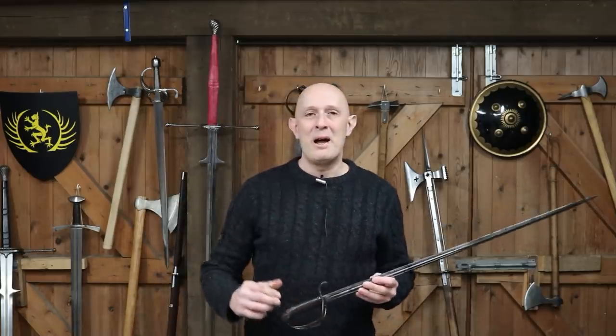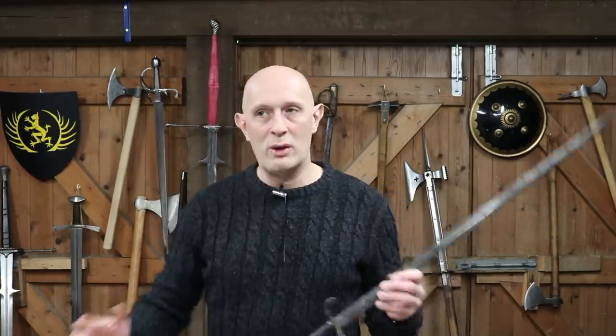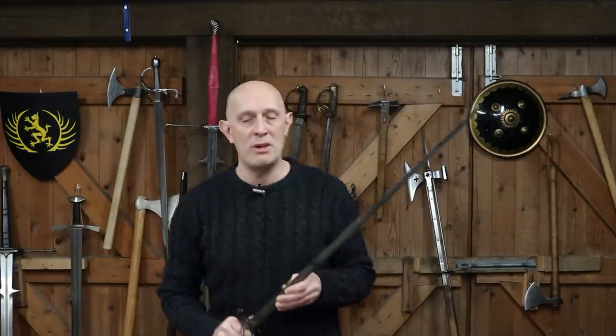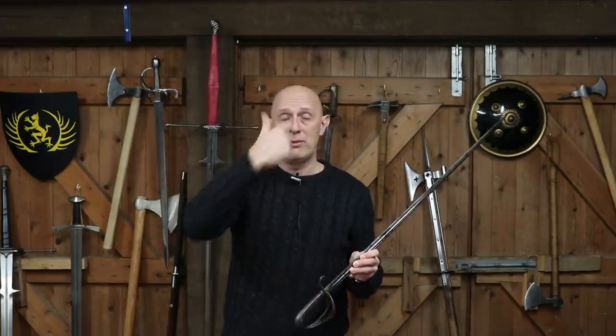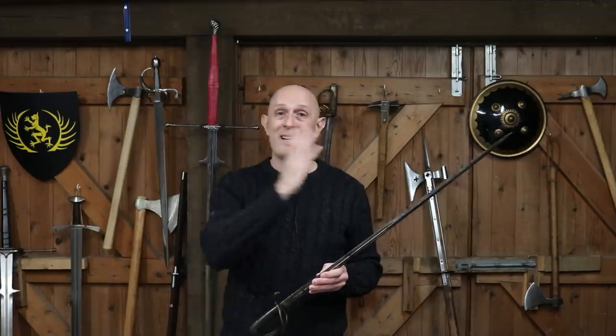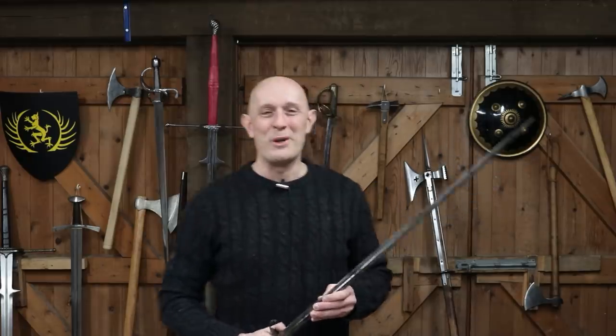I hope that's been a relatively concise and clear overview. The general rule, boiled down into a very quick summary: you're best advised with thrusts to aim at the torso, neck, and face. With cuts, you're best advised to aim at the sides of the head and neck, the lower parts of the arms, and the legs. Thanks a lot for watching. I hope this has been fun. See you back on the channel really soon. I'm Matt Easton — cheers, folks.